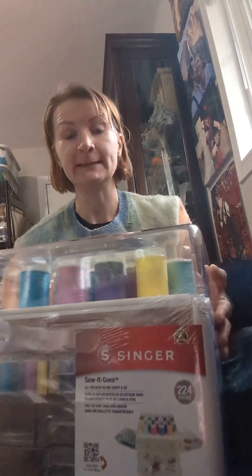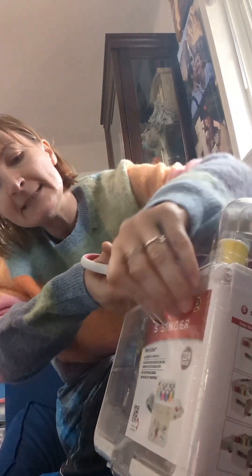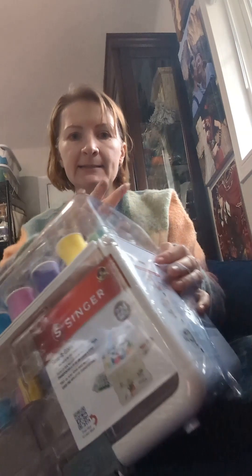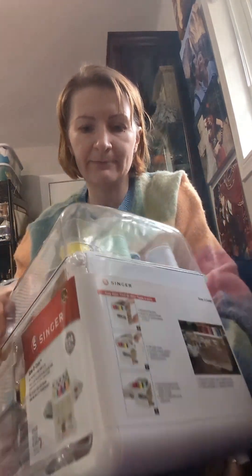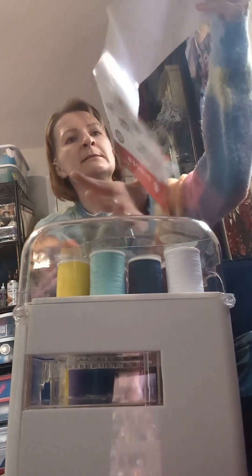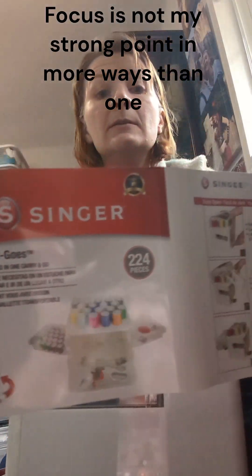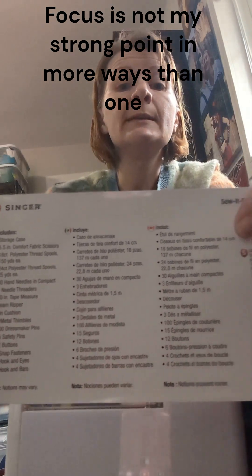Hello again! Today we are unboxing Renfield's sewing box as seen in his apartment. Here you see some Singer. Its retail price is like $65 but I was able to get it at 50% off at Joann's. It comes with a list of various things and instructions on how to use it.